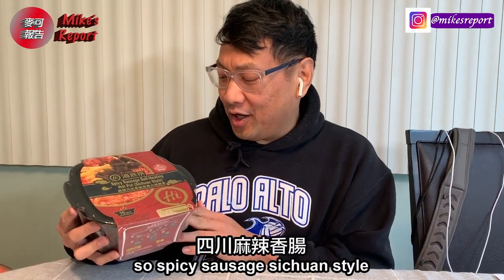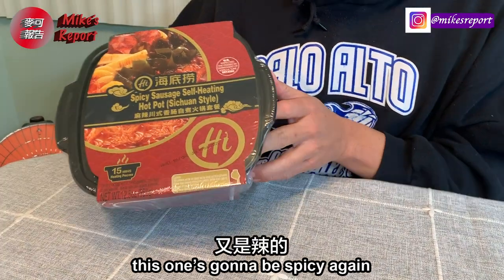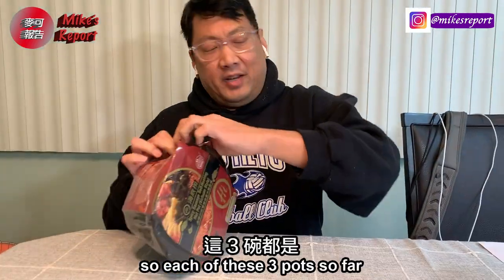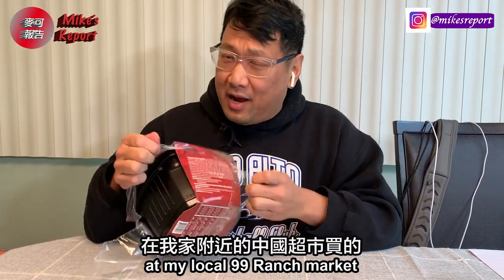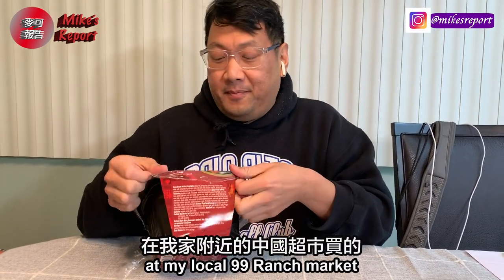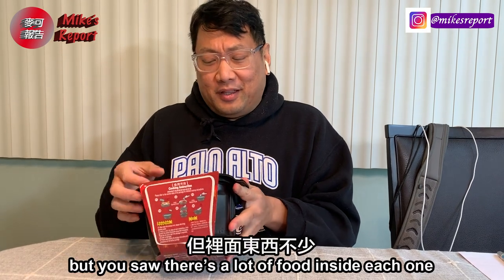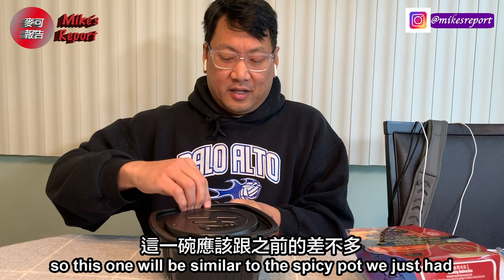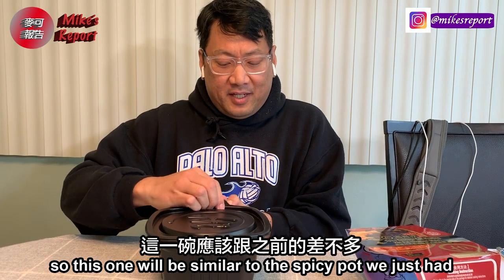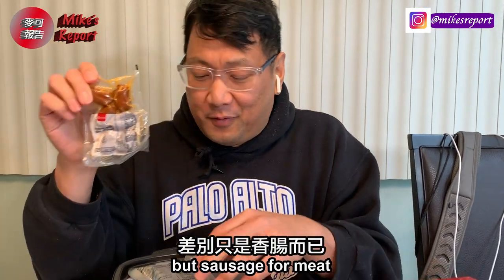Okay, time to continue — spicy sausage, Sichuan style, so this is going to be spicy again. Each of the three pots we've had so far are $12.99 at my local 99 Ranch Market — not super cheap, but you saw there's a lot of food inside each one. This is going to be very similar to the spicy hot pot we just had, but with sausage instead of beef.